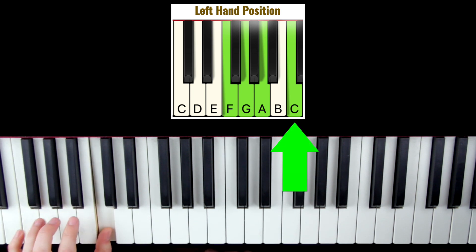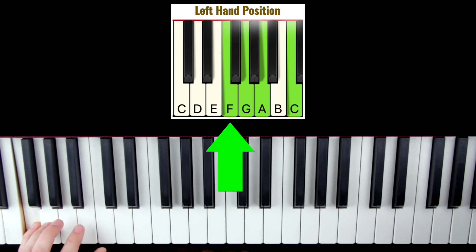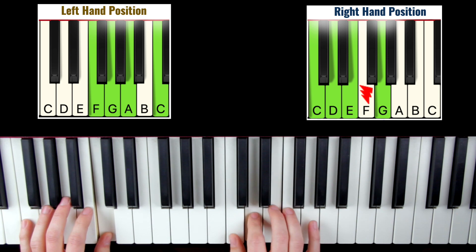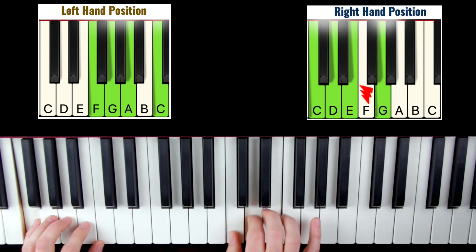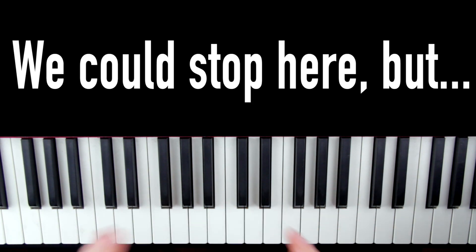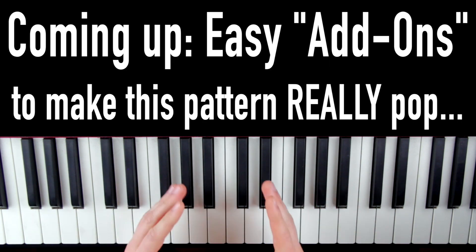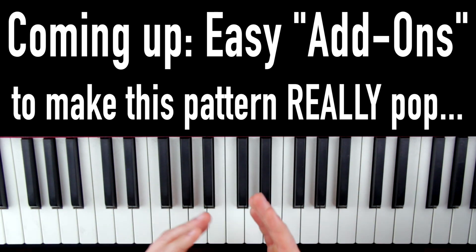And we put it together with the right hand, it's going to sound like this. And already this sounds cool, right? Now you could stop here, but if you stick around just a bit longer, I'm going to show you some easy add-ons that you can use to really make this thing pop for an audience.